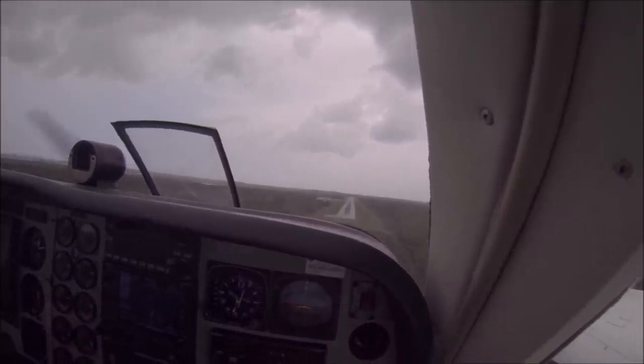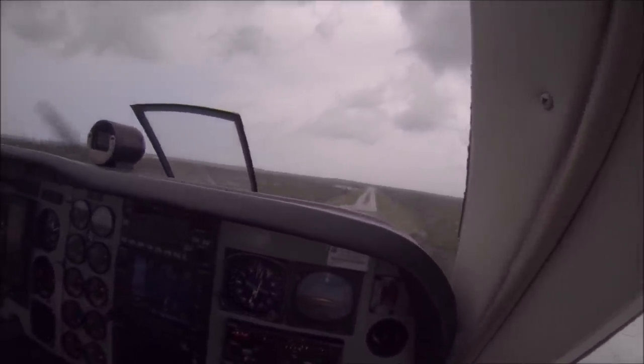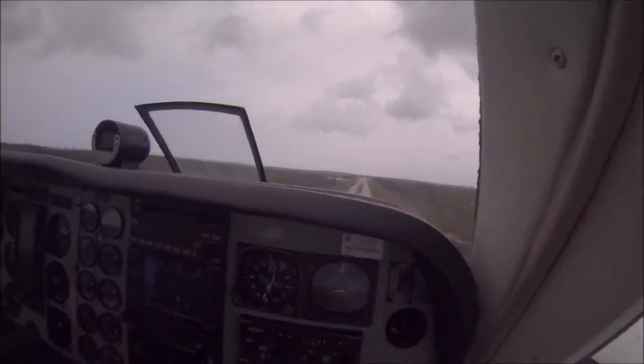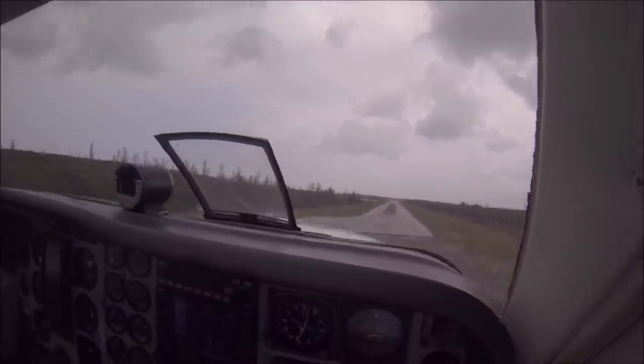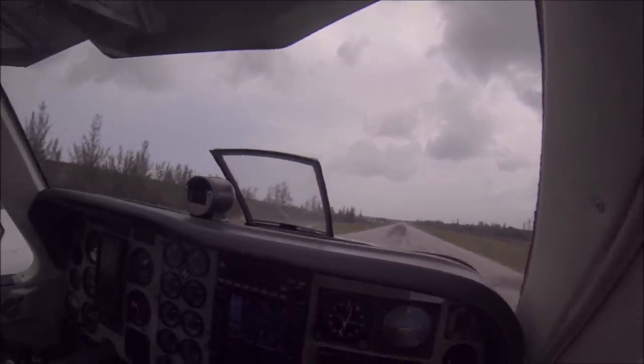Here we are flying a Beech Baron in the Bahamas. With good energy management, you can see when it touched down it was just after a blip of the storm warning, with no floating at all.